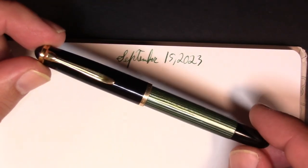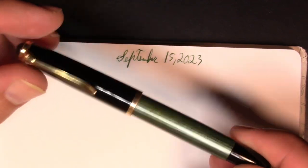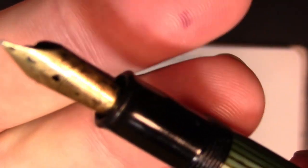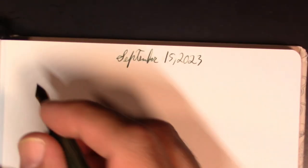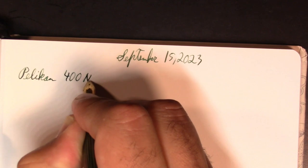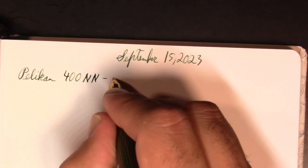My first pen is this Pelikan 400 NN from the 1950s. I've always enjoyed the Pelikan finish, which I'm told is going to be changing and it's going to lose these transparent bits. It's got a little ink splashed on the nib but quite a nice nib to write with. I revisited this pen recently — it's a vintage pen I ink up quite frequently. There are a couple I really like but don't ink up very often just because they're so hard to clean. This one's relatively easy to clean.